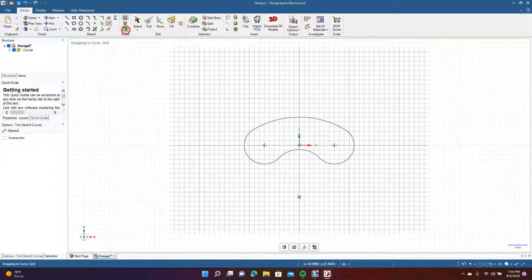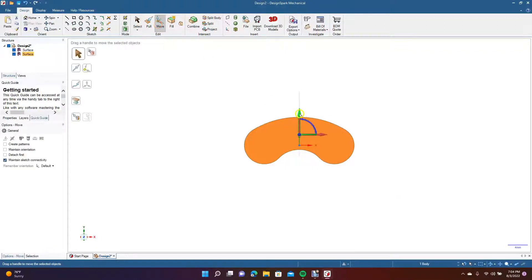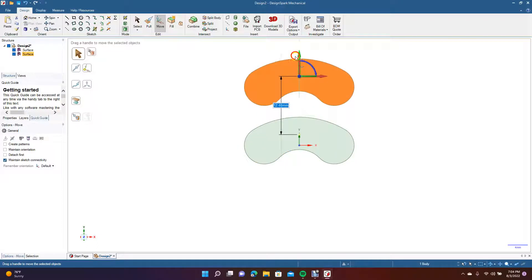Get rid of those extras. We're going to go to 3D mode and select this. Get our select tool, drag a marquee around that, do Control+C on the keyboard, Control+V, come over to Move, grab it and move it up.